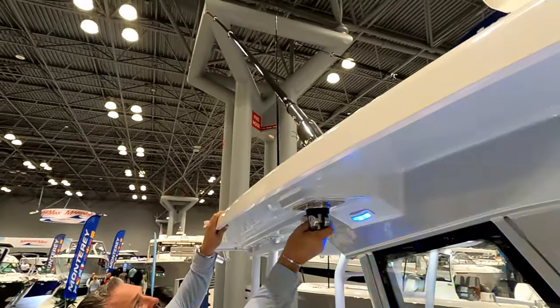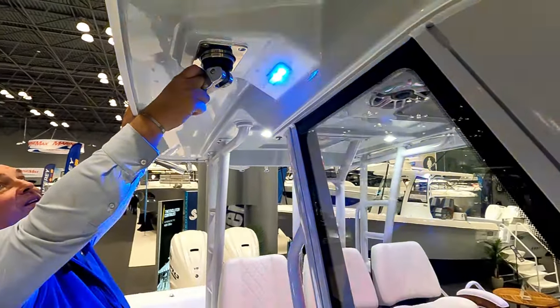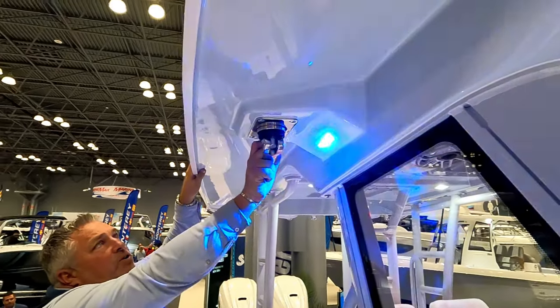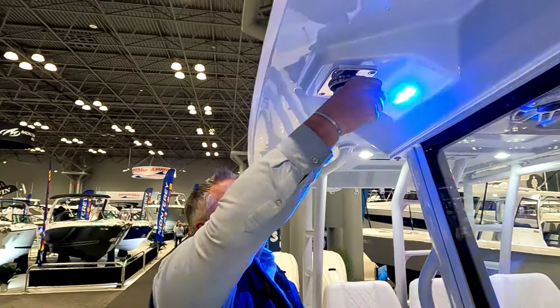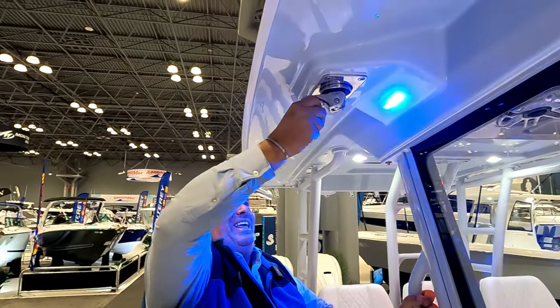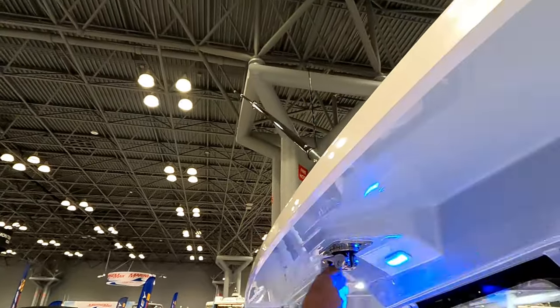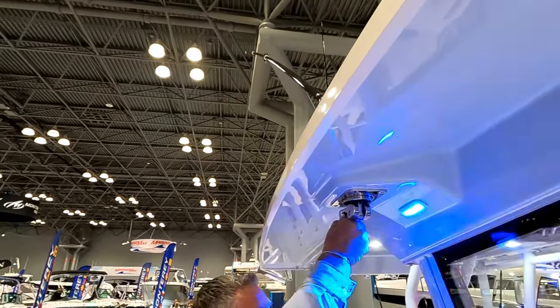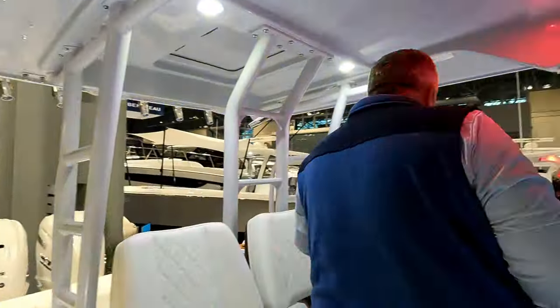You can crank the riggers up or down, and spin them out from inside the cockpit — no need to stand up on the gunwale out in the ocean. Safety is first; they keep you inside the cockpit as much as possible. They just spin out and go straight up and down. And they're carbon fiber — very light.